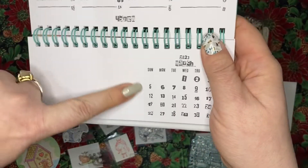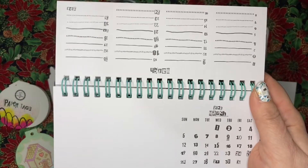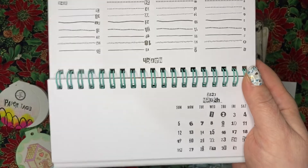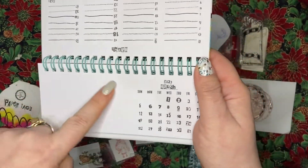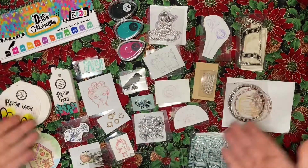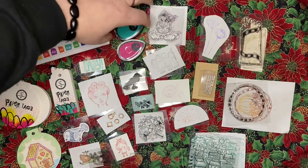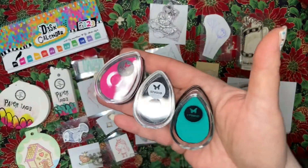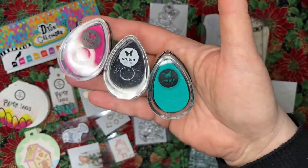It has this blank spot, and if you join the Facebook group, every month throughout the year there will be a monthly project to decorate this blank part — that'll be fun using all of these items. We also got three ink pads by Studio Light: pink, black, and teal.